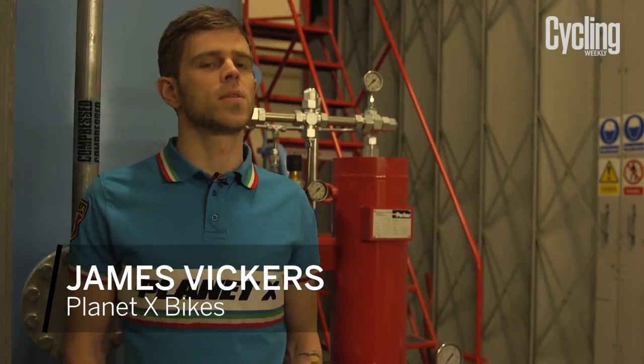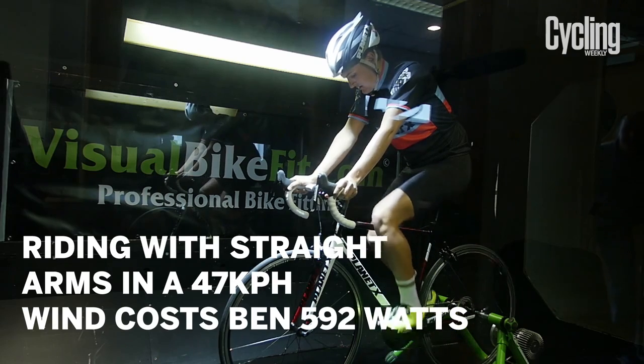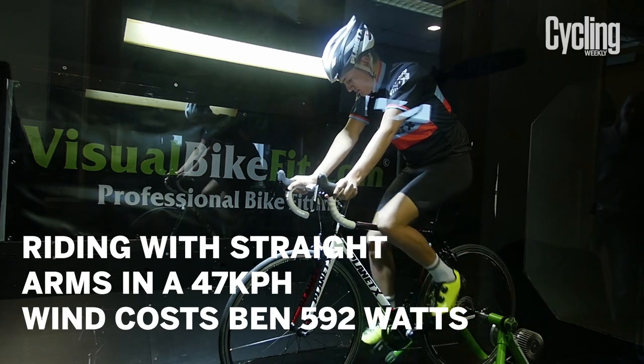So that was the first thing we did — we set the rider up in a standard comfortable sporty position and then just asked the rider to drop onto the drops and make themselves more dynamic.